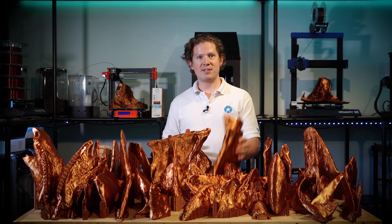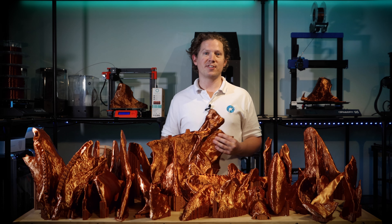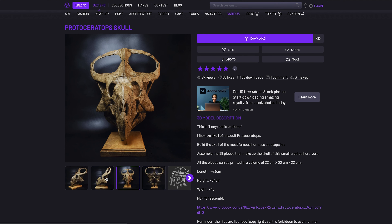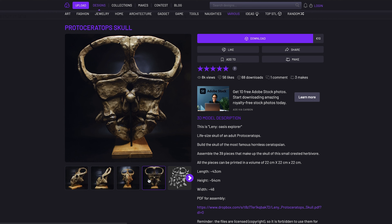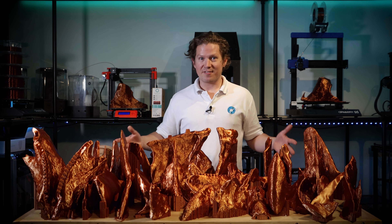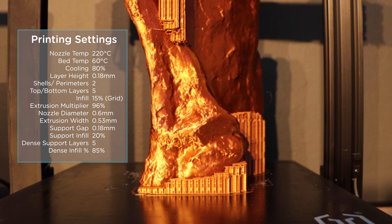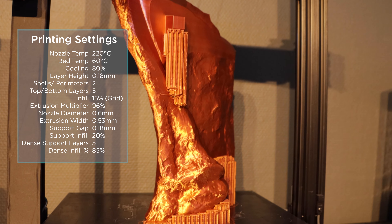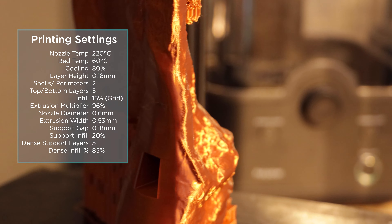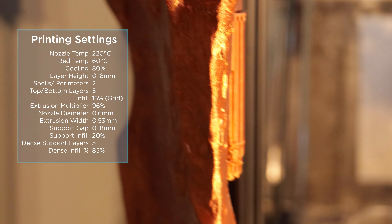Today I'm going to be removing the support and gluing together this 3D printed skull of the Protoceratops. All the files are wonderfully put together by Inhuman Species — the link is in the description below. This is the largest 3D printing project I've ever done, with 39 individual pieces. The total print time was 469 hours, printed on the Artillery X1 and X2, scaled to 150% at 0.18mm layer height.